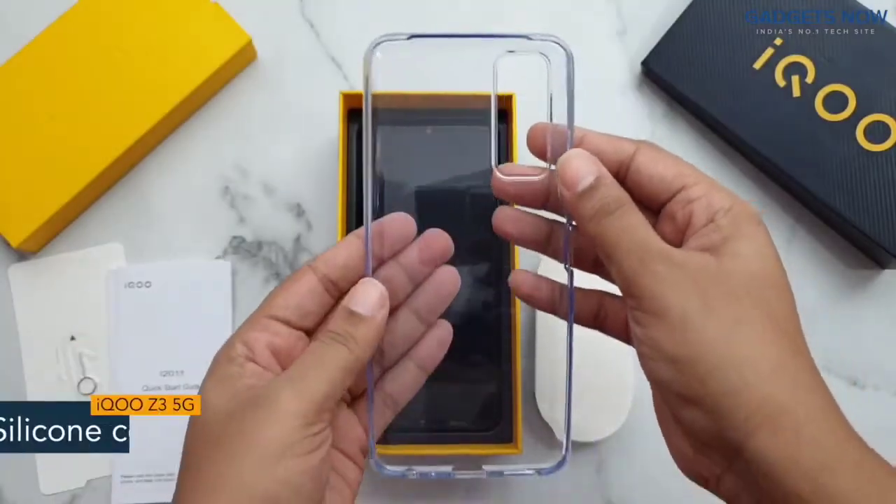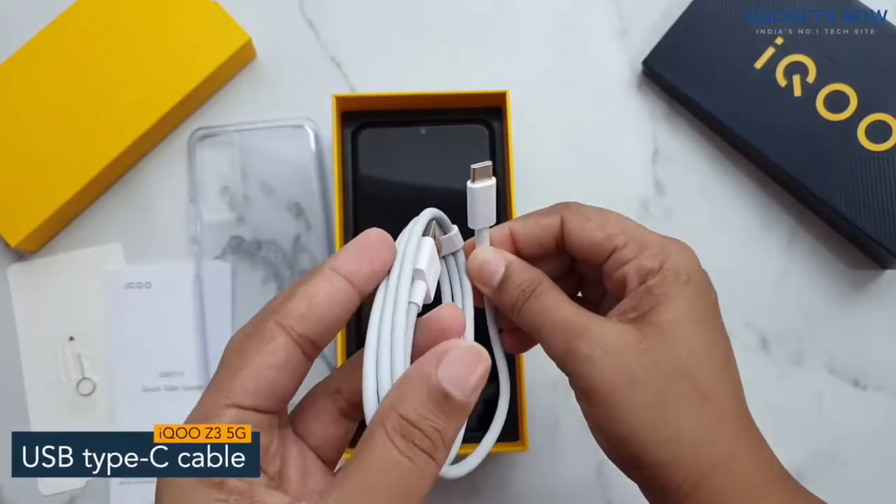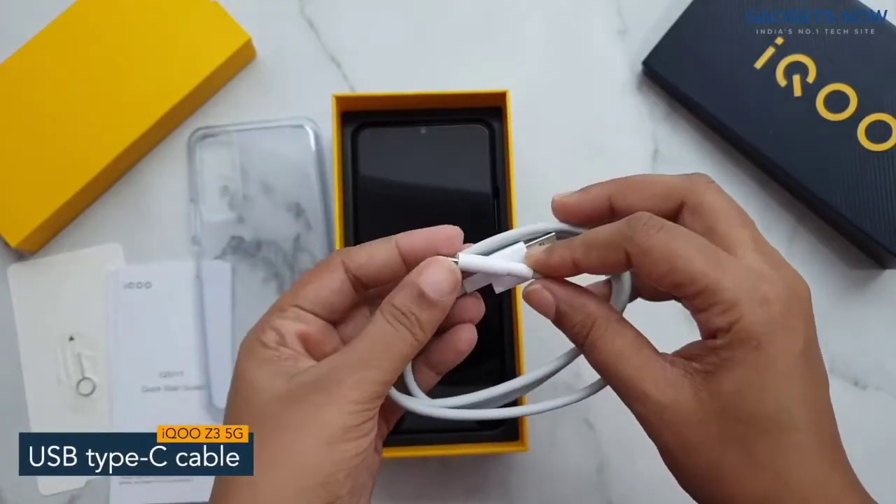Here is a silicone back cover which is going to protect your phone, and a USB Type-C cable for charging the phone and transferring data.